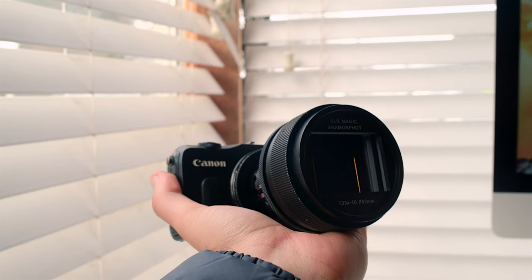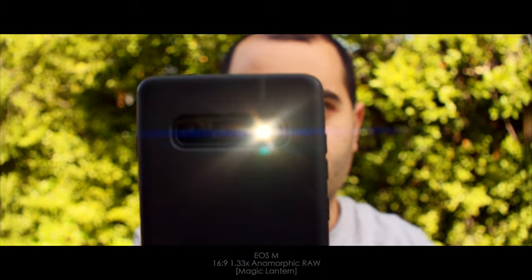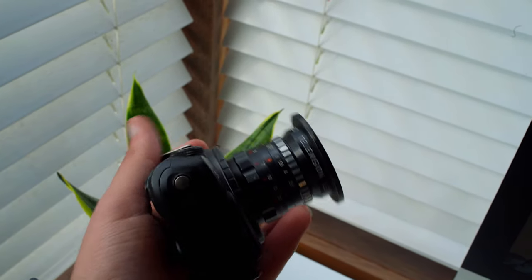I've been testing out some anamorphic glass on the Canon EOS M, such as the 2x adapters and the 1.33x. You get the beautiful flares, the beautiful bokeh, just the beautiful compression that you get from anamorphic adapters — it's really fantastic stuff. I highly recommend trying different lenses on the Canon EOS M to find the combos that you like. From what I experienced, I think C-mount lenses are fantastic to use.